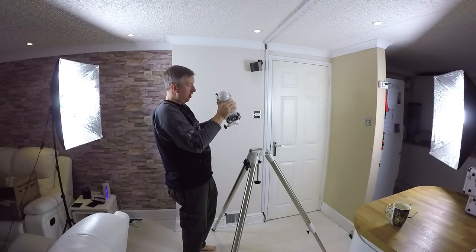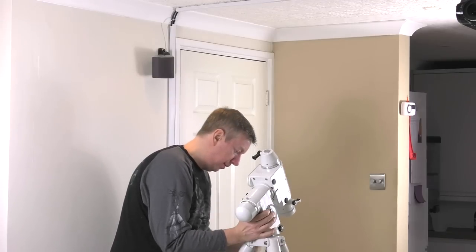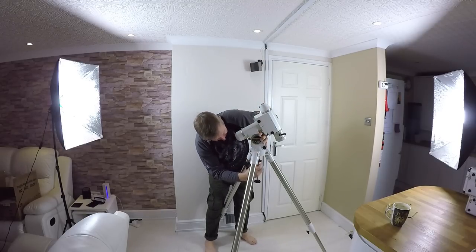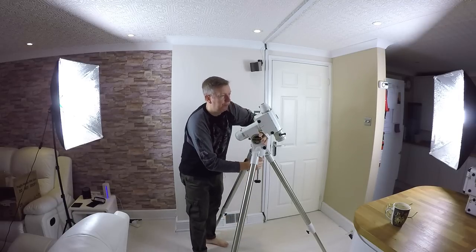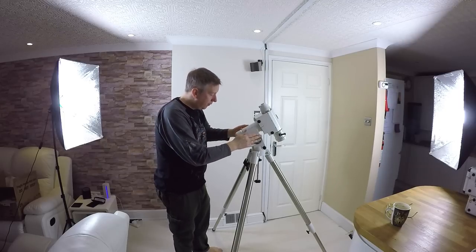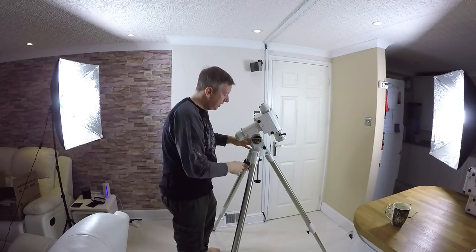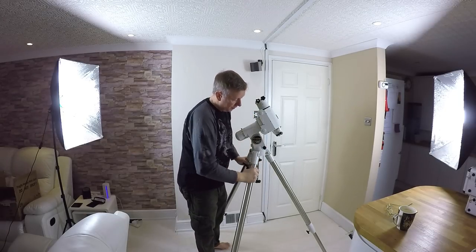This is the HEQ5 Pro — it kind of goes on there. This is an equatorial mount system, which from everything I've read is the best bet for astrophotography. There are all-singing all-dancing tracking telescopes on a single arm, but apparently they're not ideal for astrophotography because they're just not accurate enough.